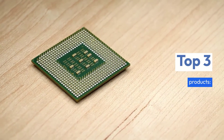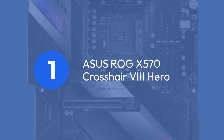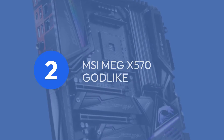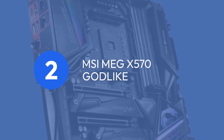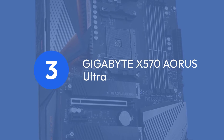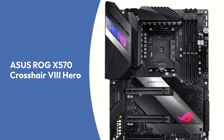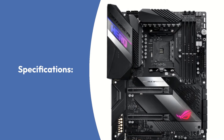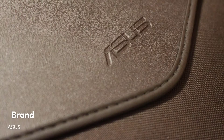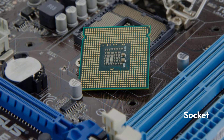Top 3 Products: 1. Asus ROG X570 Crosshair 8 Hero, 2. MSI MEG X570 Godlike, 3. Gigabyte X570 Aeros Ultra.